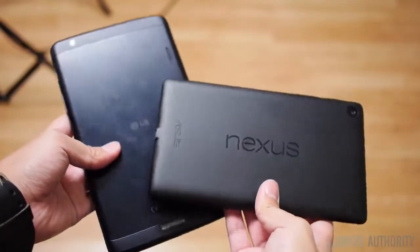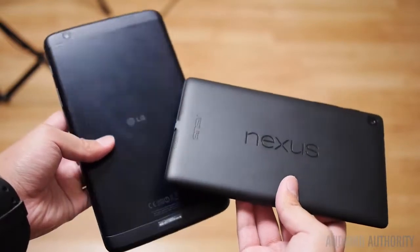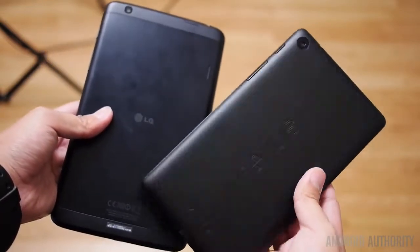But for $100 extra, if you wanted a mid-sized Nexus or stock Android-like experience, you have it in the LG G-Pad — sitting between the Nexus 7 and the Nexus 10, with a couple of extras built in for your benefit.